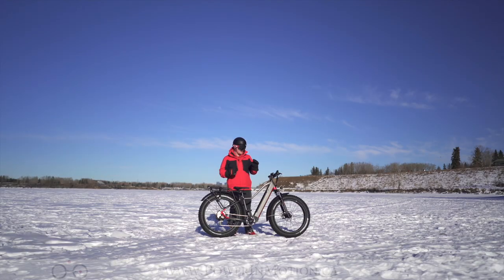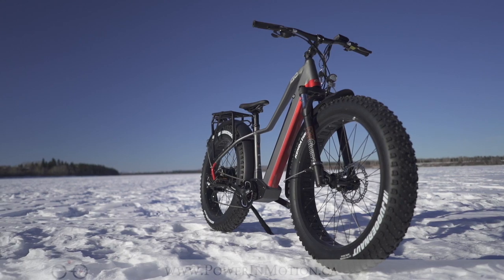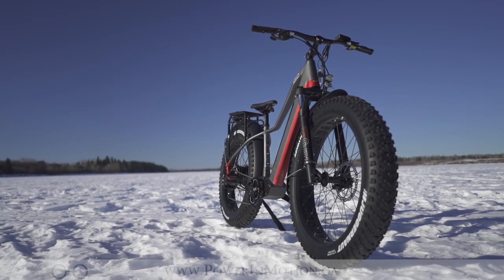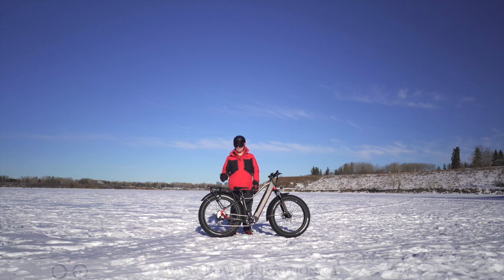The Xtreme series has always been a big step up year to year. The 1.0 is a ghost compared to what it is now. With this hydroformed aluminum frame and the 4.5-inch fat tires, this bike is not only a great-looking bike, but it's also a great-performing bike.